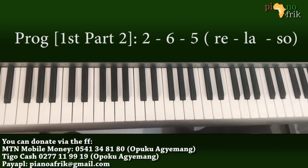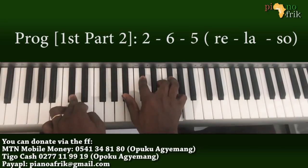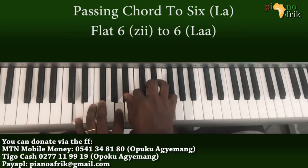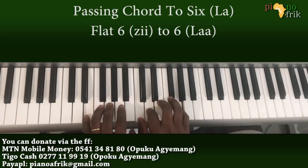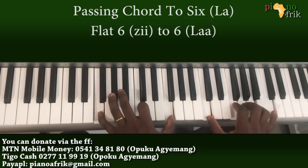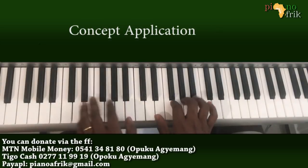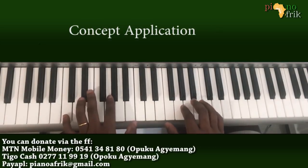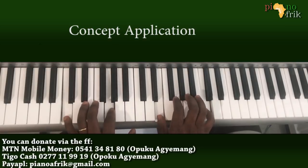That'll be the first part, then you can even use the flat 6 to lead it back to the 6.